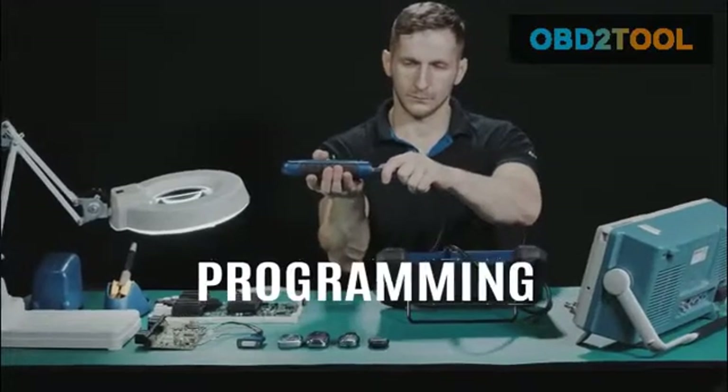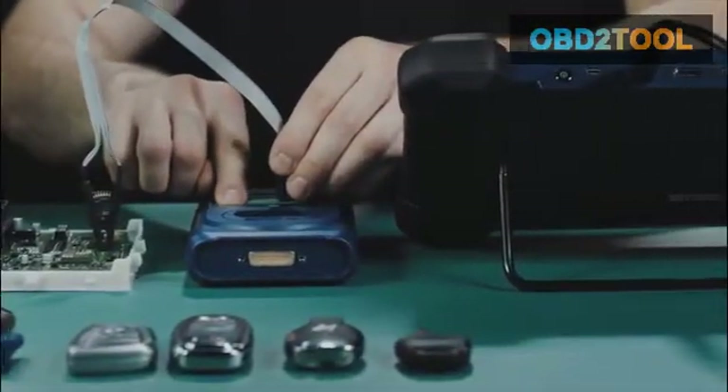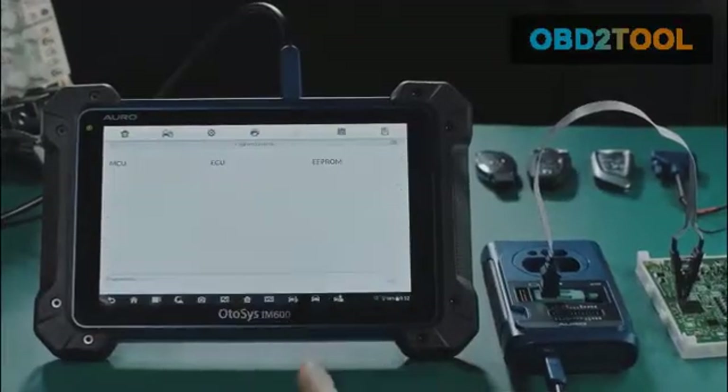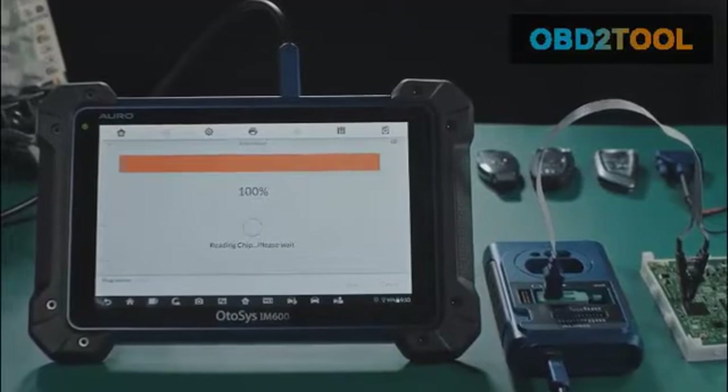Programming. Simply connect the IM600 tablet with the included UP400 through the USB cable, and the IM600 becomes a competent programming tool that covers most of the aftermarket keys and fobs, as well as MCU and EEPROM chips.